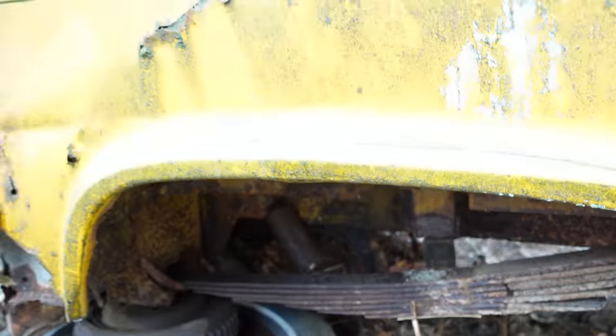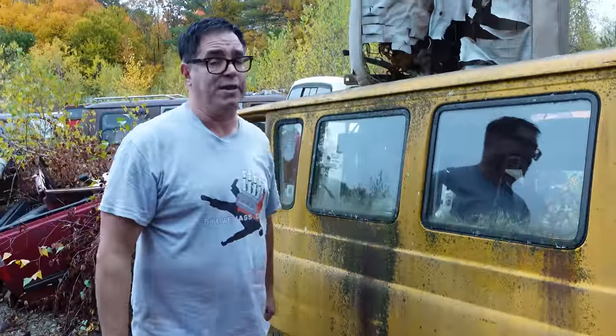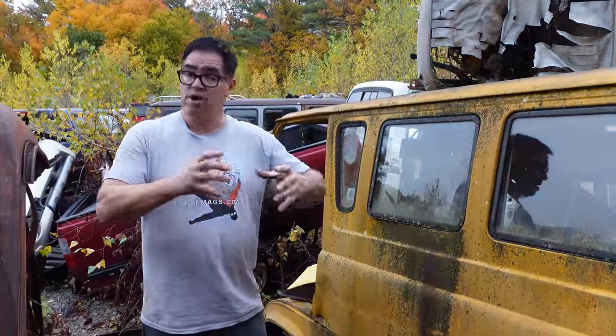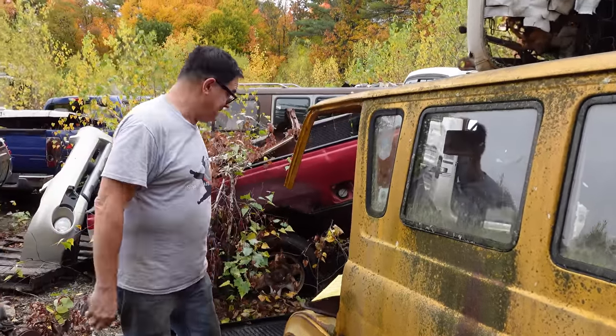Now, these were unit construction — no separate frames. So these are fairly light vehicles, to be honest. The third-generation Econoline from '75 up was body-on-frame, basically an F-Series pickup with a van body. Much stronger. But again, these were meant to be light and economical.